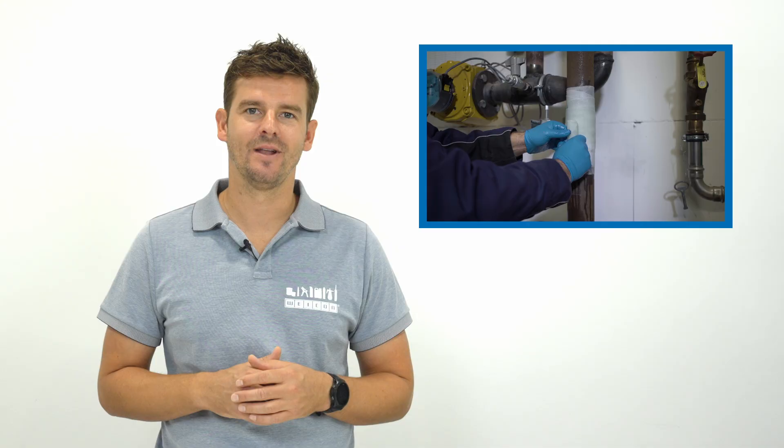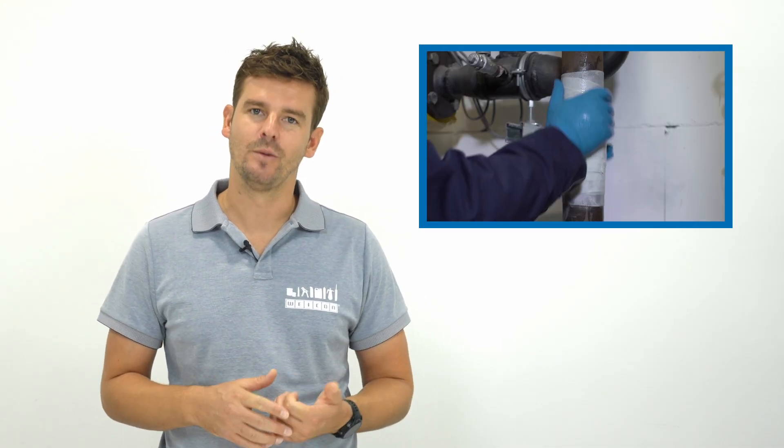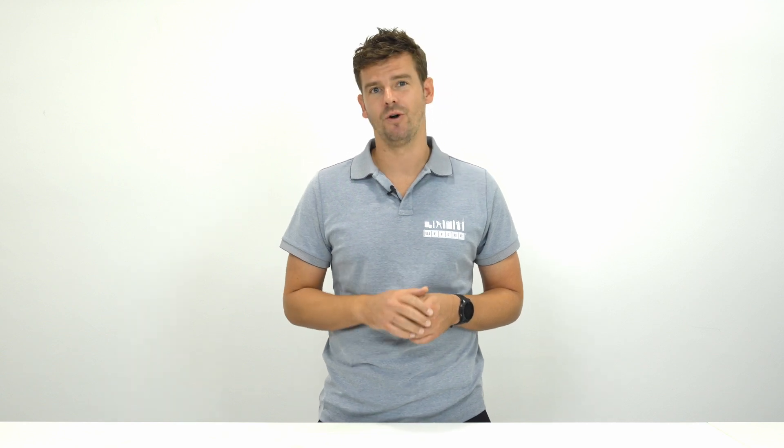If you wish to additionally seal a leaking pipe, then use one of our repair tapes. They're available in different sizes, or with a repair stick as in our pipe repair kits. Knowledge gained from your last first aid course can be usefully applied here — after applying the bandage it should look like this. However, when it comes to really large damages on pipelines, a tape like this is no longer enough.